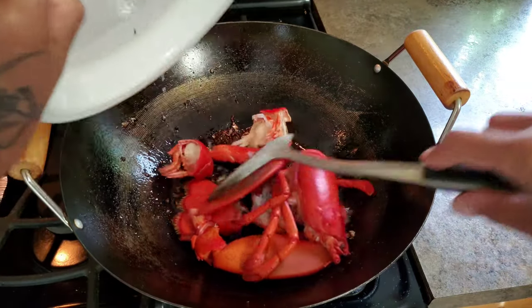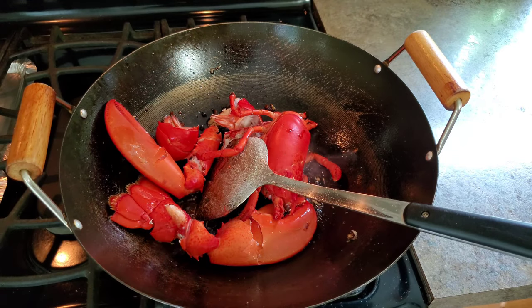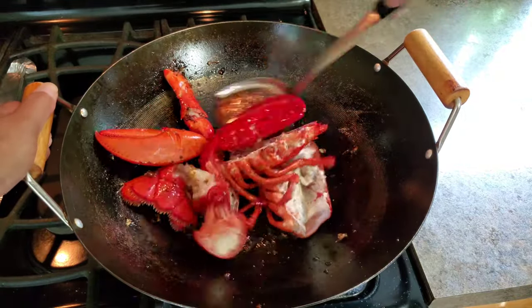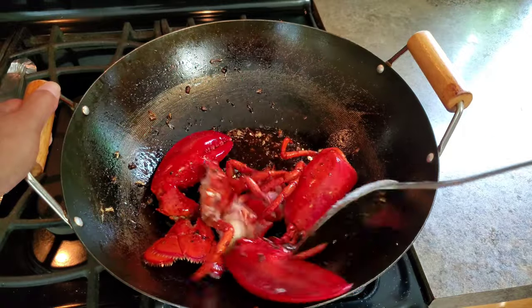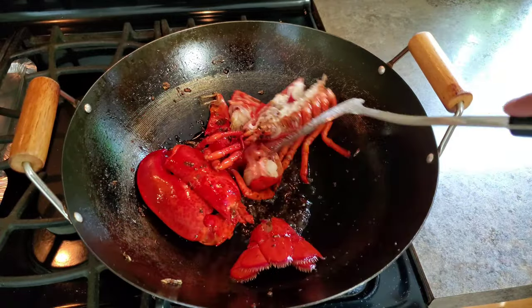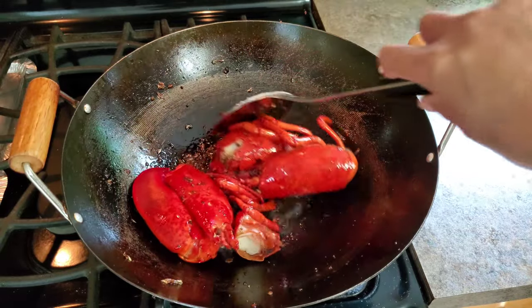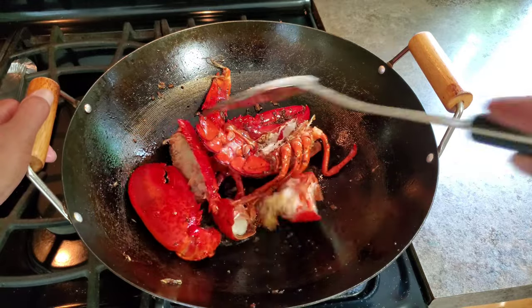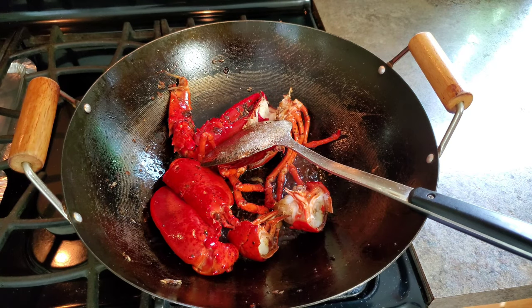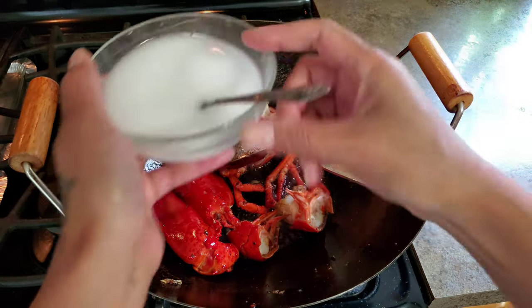In goes the lobster. And here is a mixture of cornstarch and water — this will help thicken up the stir-fry.